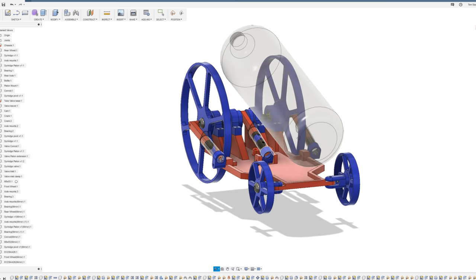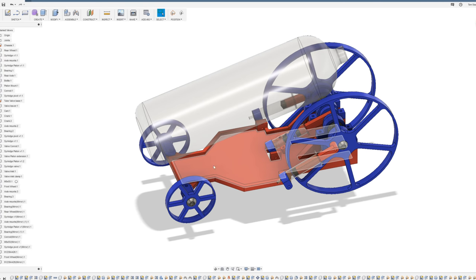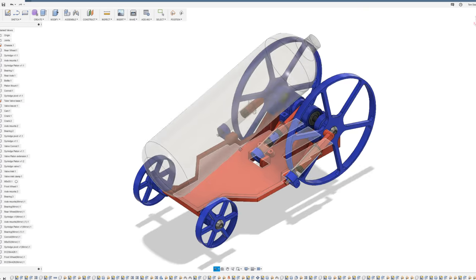That's considering there are no leaks. So that's basically it for the design of this air powered car. There are still a few things to work on like the steering mechanism, but I'll work on that while printing out some other parts. Let's get on with some printing.